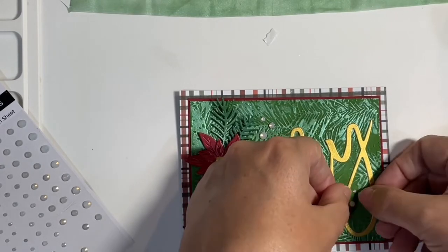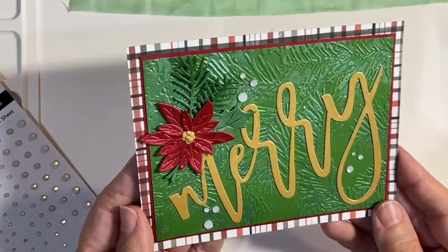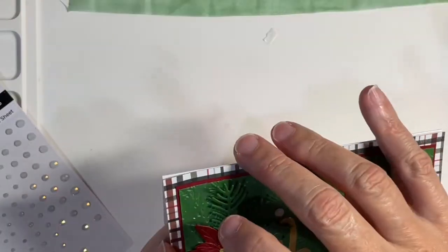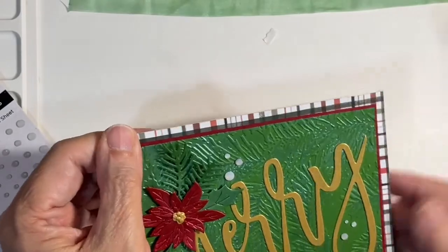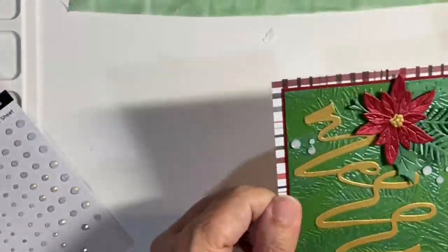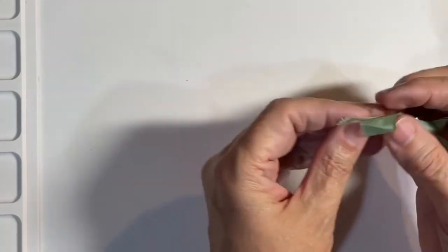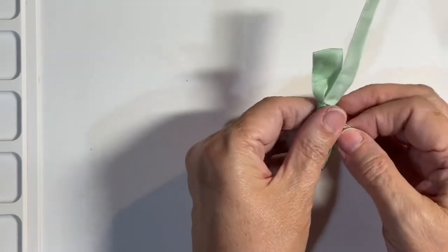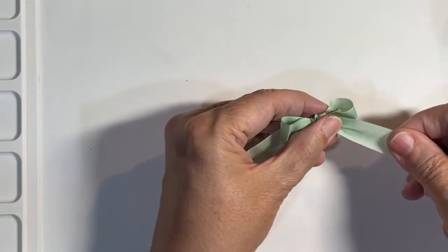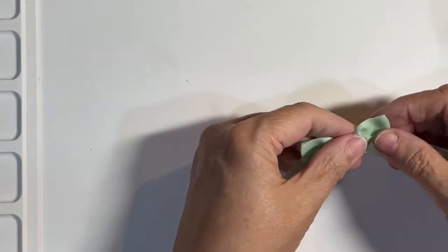Now we're going to go back to that ribbon, because I took the heat tool to it. Look at that shine and shimmer — it's so pretty. I'm now adhering it to the front of the card base. It's just absolutely beautiful. So back to this ribbon — the surprise of the show. It does stiffen it up a little, and I think using the water helps it not be so stiff, so that's an important thing to do. I'm shoring up my ribbon here, but make sure you put a little bit of water on that ribbon and just spread it out — it'll work great.